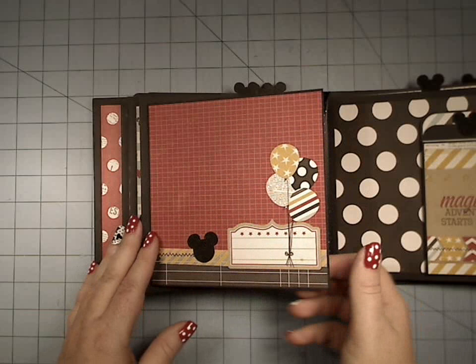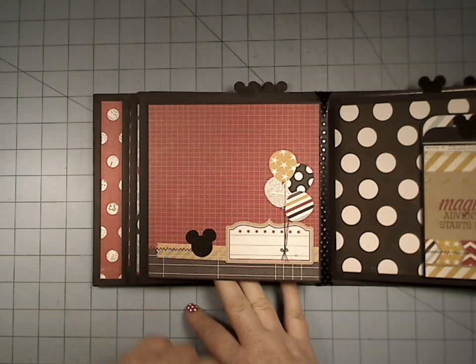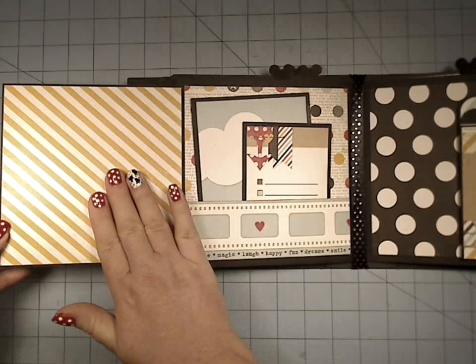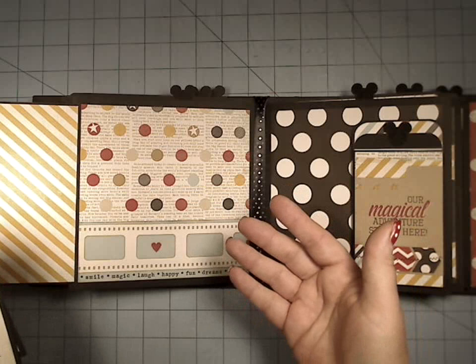We've got some multicolor stripe back there. And over here we have another kind of flip element, and this comes out to the left. You've got an area for photo here, maybe even some more decorations. We've got another one of the little glittered mouse ears down there, and a huge area here — we made another little pocket just using border strips.